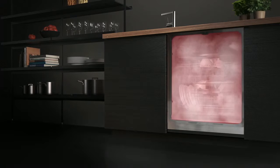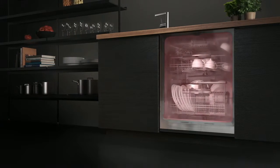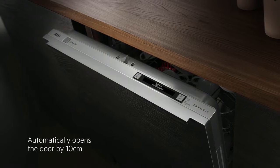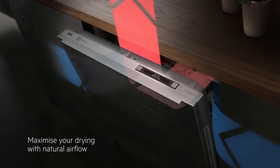New AirDry technology maximizes the AEG ComfortLift's drying performance with natural airflow. By simply opening the door by 10 cm during the last stage of the dishwasher's cycle, dishes are dried naturally and energy costs are reduced.